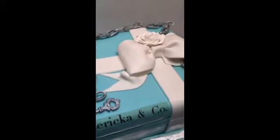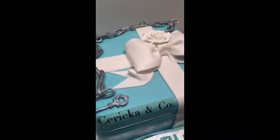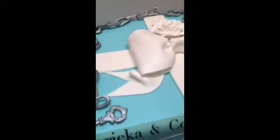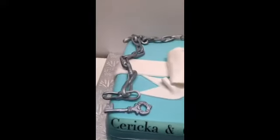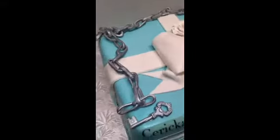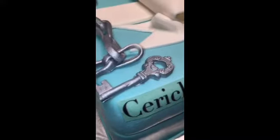For the links, all I did was make a circle with some fondant, cut out the circle, and just bend it. I just took a circle, manipulated it, and then sprayed it with some silver. The silver is made by Chef Master — they have edible gold and silver. I used the silver, and same thing with the key — I had a mold for that.